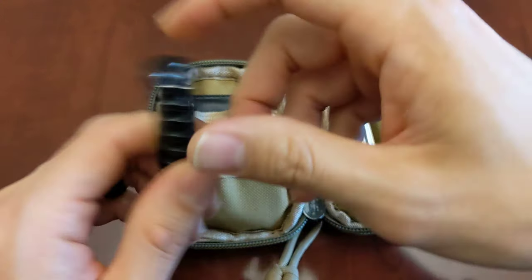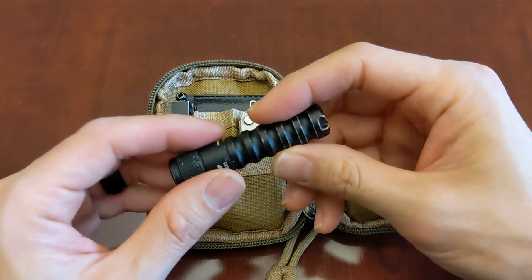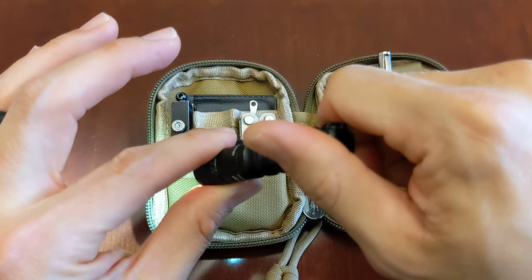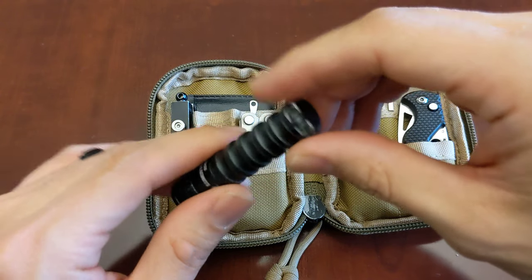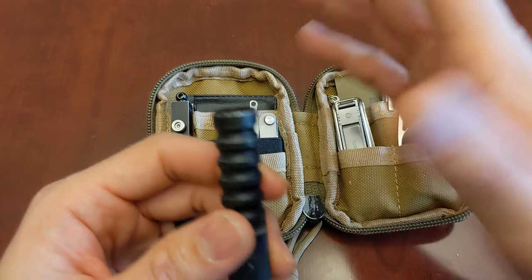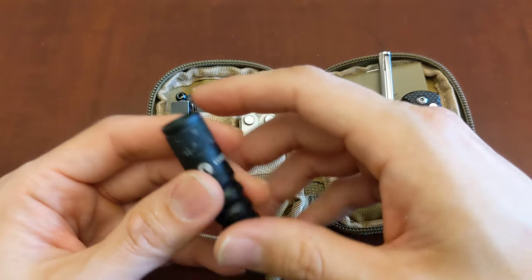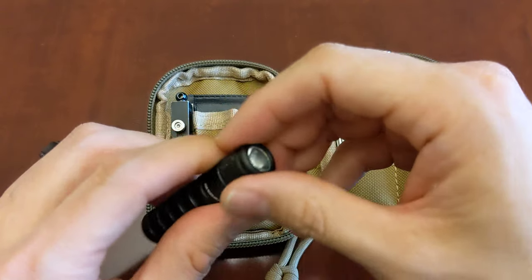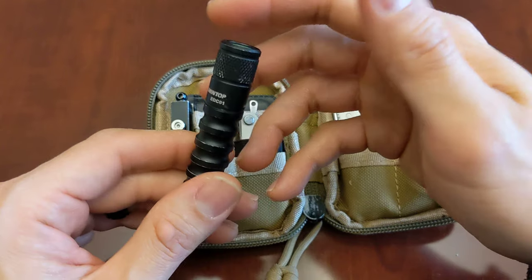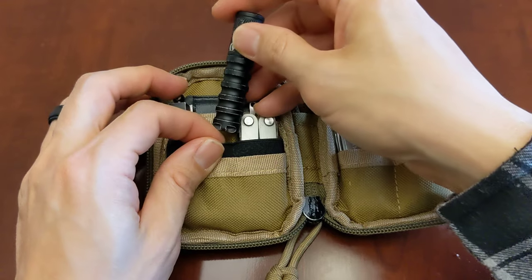This is the Lumentop EDC-01 flashlight — I did a review which I'll link at the top. It's a great little keychain flashlight with three different modes; you twist it to cycle through them. It's waterproof and a great little size for your keychain when you need to find your keys in the dark or light your way to the lock. I've ordered a couple other flashlights I've been testing, so I'll probably be doing a flashlight comparison video in the future.